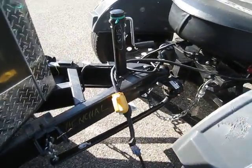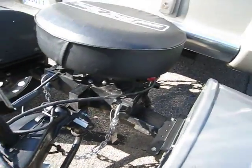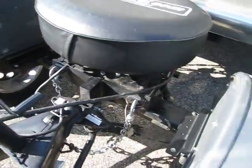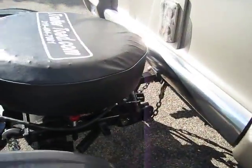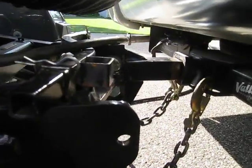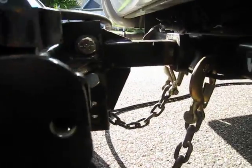Obviously I have the camper kind of plugged in right now, which it would not normally be sitting here like this, so ignore that. Anyway, this is how it works. So basically you have your normal weight distribution hitch style setup — receiver, whatever you want to call it, shank.